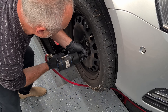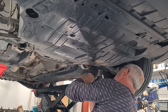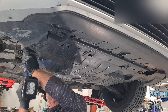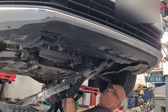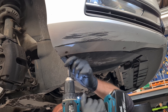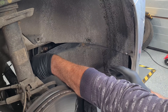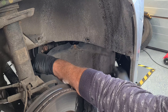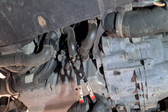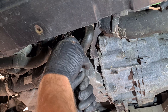First, we will need to remove the right tire and fuse flash guards to have more room for the work. As we are going to replace the water pump, we need to drain some of the coolant by removing one of the bottom hoses.